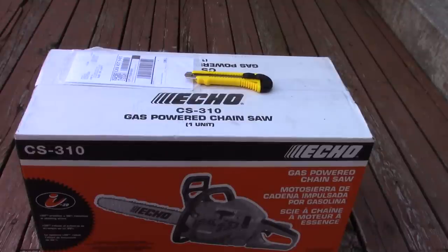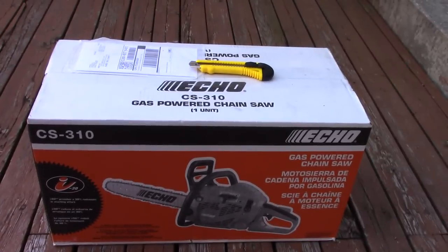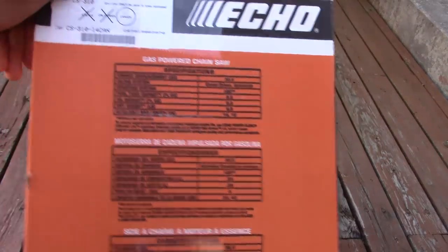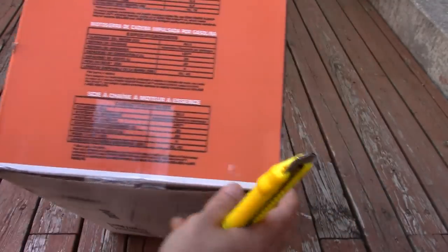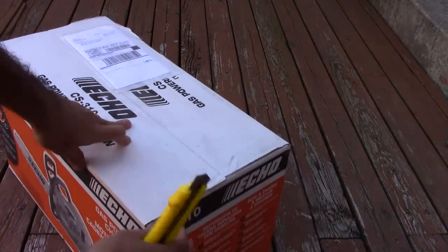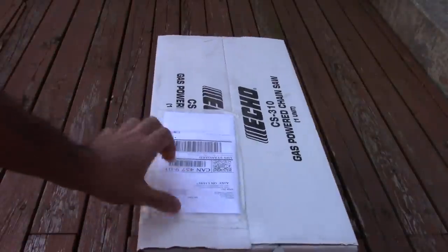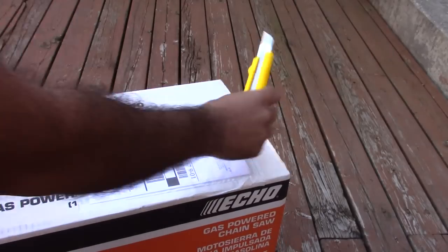Hello everyone and welcome to another video. Today I will unbox and review the ECO CS310 chainsaw. This saw has a 14-inch bar and a 30cc two-stroke gas engine. It costs about 200 US dollars or 270 Canadian dollars. Let's open the box and check the package.